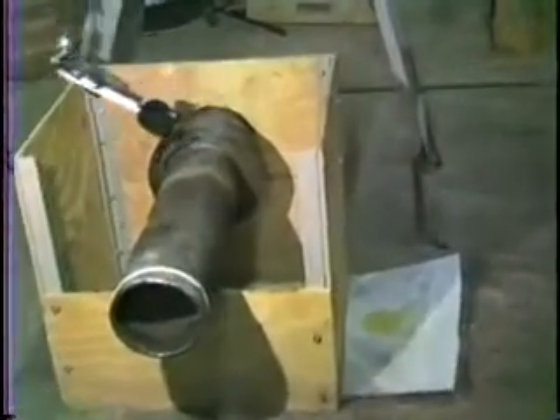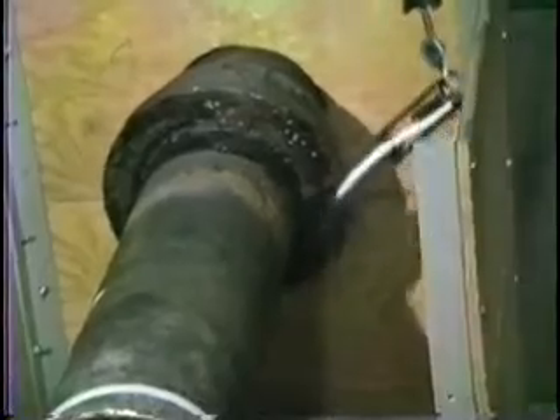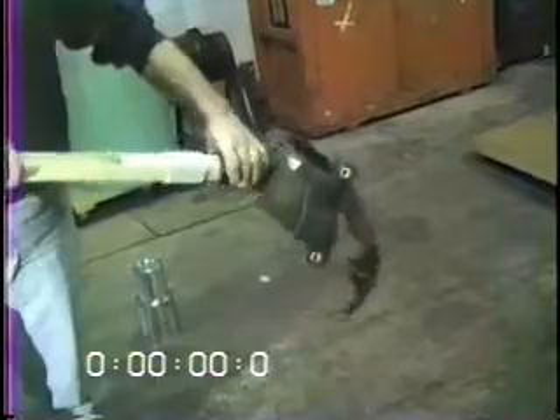We have placed the bell joint in a plywood box to simulate a keyhole excavation, and the operator is standing about four feet above the joint. One wipe of the mop primes the face of the bell and a few inches of the spigot. The mold is attached to the PVC fill tube and lowered down onto the bell.